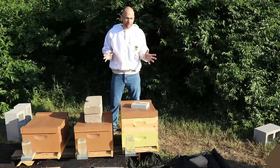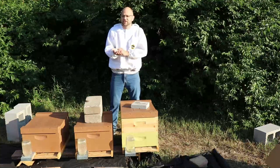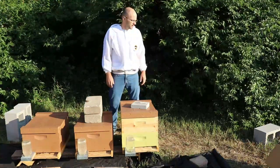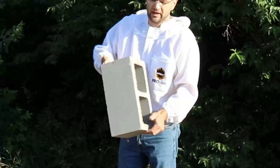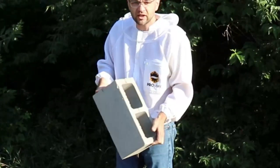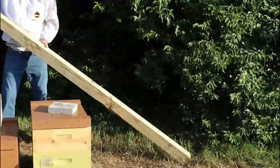Today I'm going to talk about how to make a hive stand for less than $25. It's a very commonly used hive stand — you'll see it in a lot of videos. It's essentially just made with four cinder blocks. You can get them from Home Depot, Lowe's, or any other similar department store. You'll need four of those.